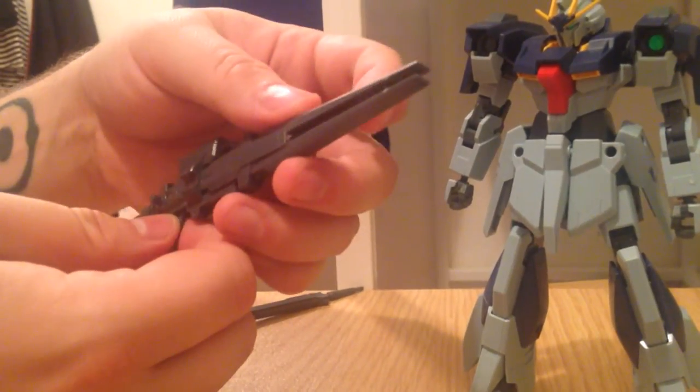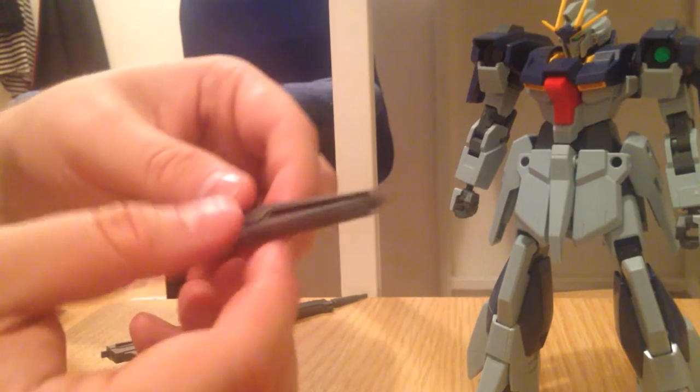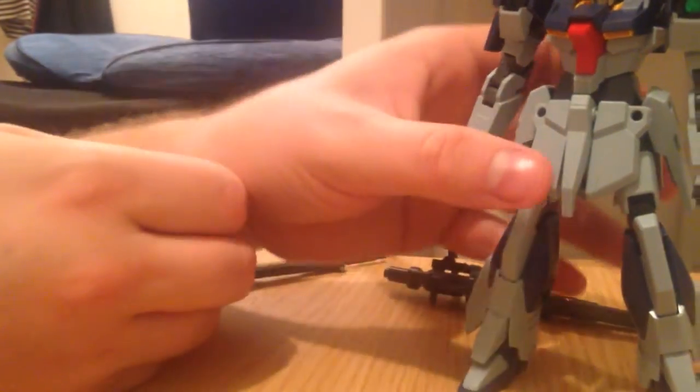It's actually sort of reminiscent of the recent Wing Zero RG expansion bit. It's got a railgun thing going on — I think that's actually what it's supposed to be. Anyway, the backpack.